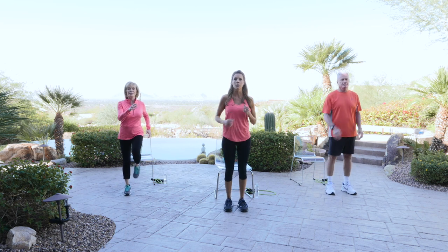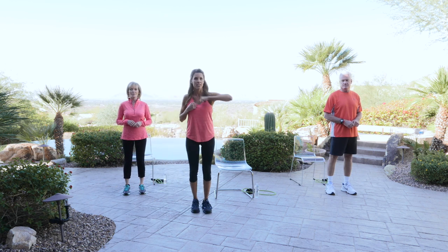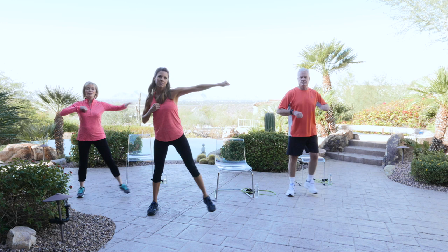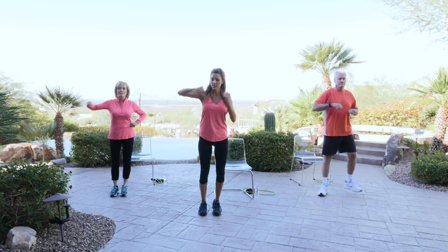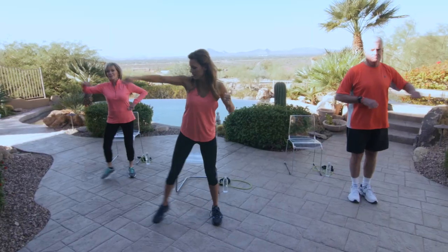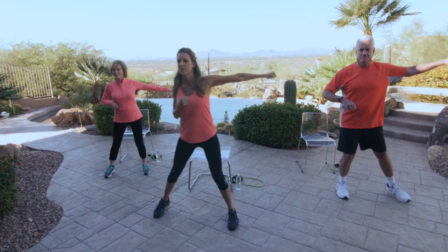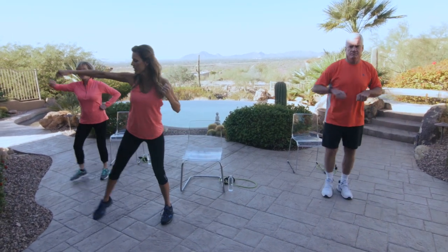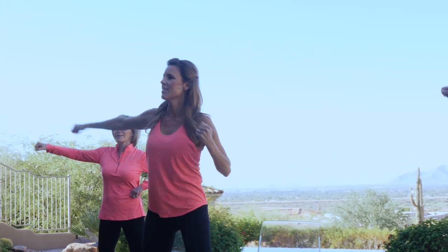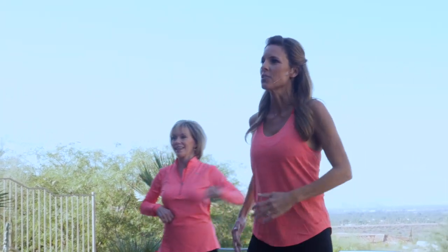I'm going to step to the side with a punch. It looks like this — 1, 2. You guys can join me. Excellent. Open up that chest.